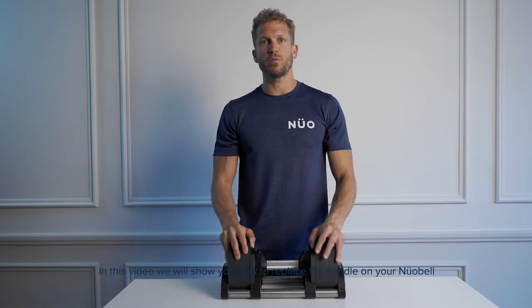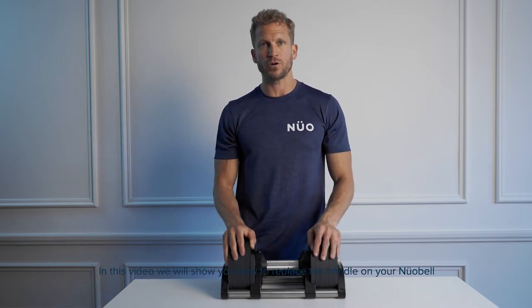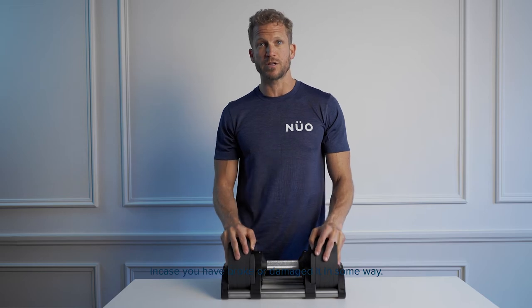Hi and welcome. In this video we will show you how to replace the handle on your Newell belt in case you have broke or damaged it in some way.